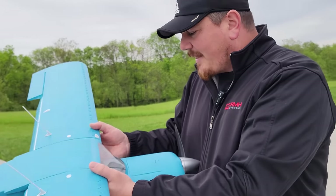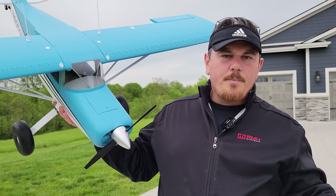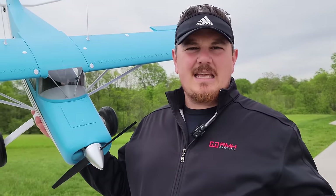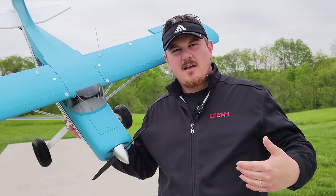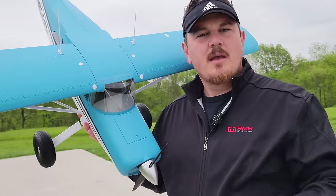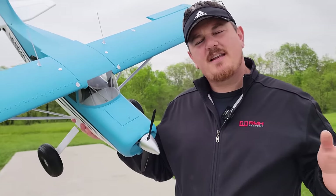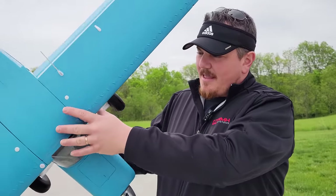Otherwise, great plane, amazing flight characteristics. You're going to love it, and I hope that you buy one from the link in the video description below. That is, after all, how we earn whatever we earn. So we hope that you'll buy one from the link. If you decide to buy one, love this plane — FMS puts a good product together.